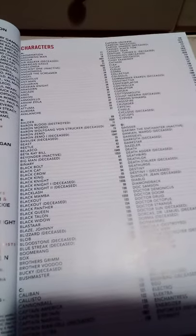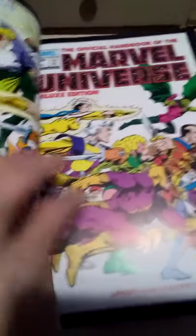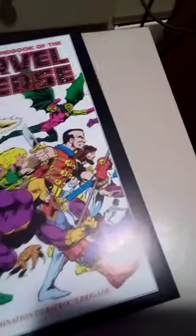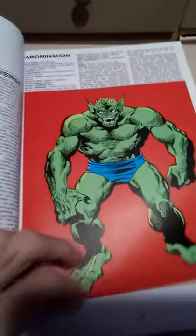Here are the table of contents of all the characters — there's Baron Zemo, Beetle, there's Cobra, and a whole bunch more. Here we go — Marvel Deluxe Edition number one with all the A, B, and C characters, I guess, because there's Baron Zemo, Baron Mordo, and Abomination. So you can look at Abomination. There's Absorbing Man and Adamantium — they use almost a full page for almost everyone, sometimes more than one. There's Arnim Zola — I am just amazed.